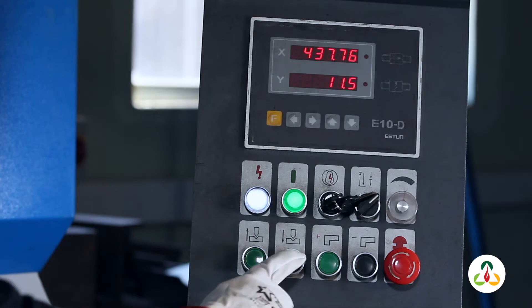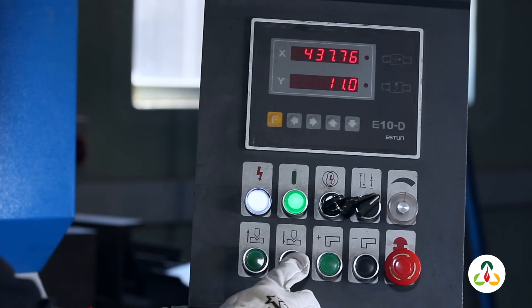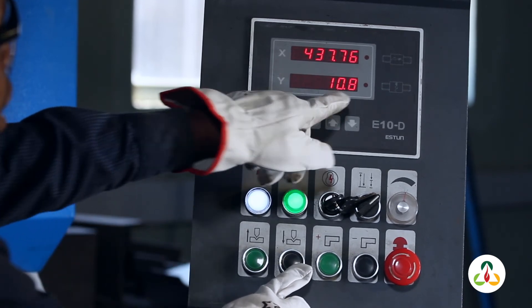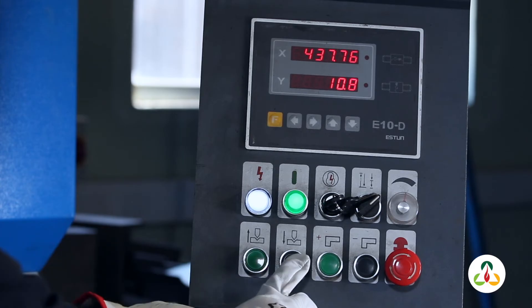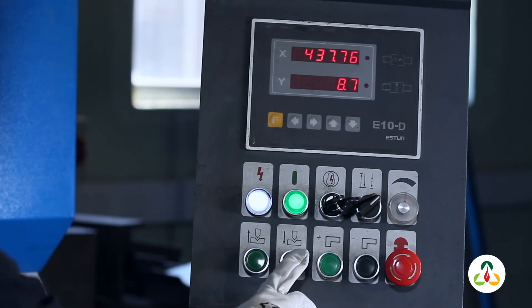Remember that this button with the arrow pointing down is used to add more pressure on the machine. Even though the numbers are going down from 11 downwards, as the numbers are reduced, the more pressure is added on the machine. To get the square shape you must have your settings between 6.5 and 8.5 — it depends on the thickness of the plate that you will be bending.